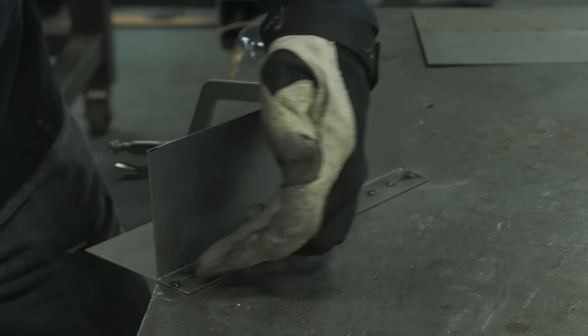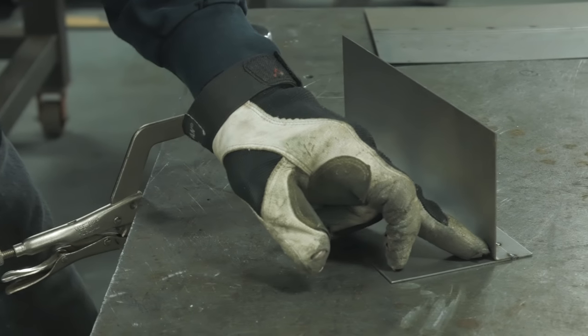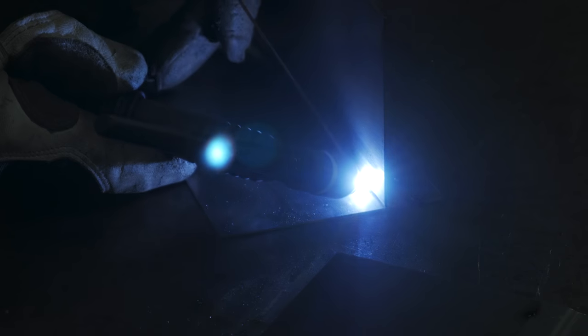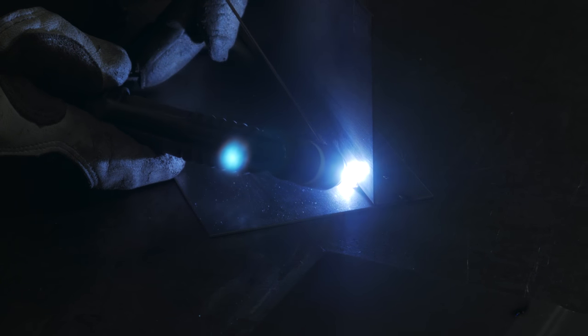This is a mock-up inside corner weld. I made these two pieces and just turned a little flange here and tacked it on the backside. I can go back and tack that inside weld depending on the application — either with silica bronze or I can tack it with steel rod, and the silica bronze will flow right over that.